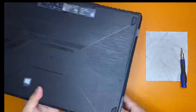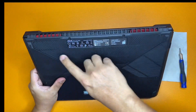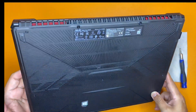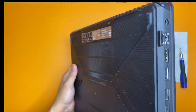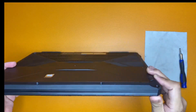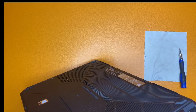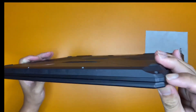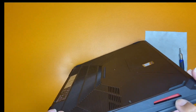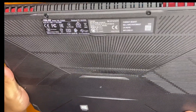First thing we do is remove the back cover. It has eleven star screws that we need to remove. With all laptops, we should be careful removing the back cover, or else it will chip or get scratches — and we don't want that. Let's do it, let's upgrade our RAM.